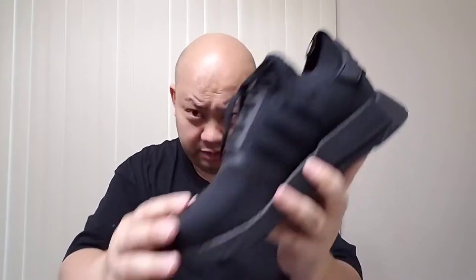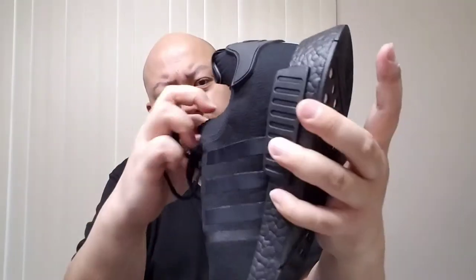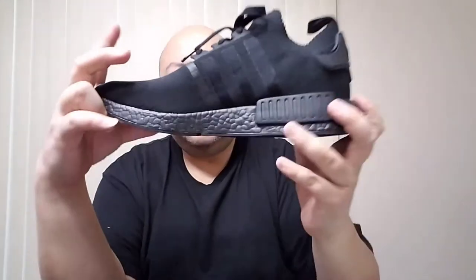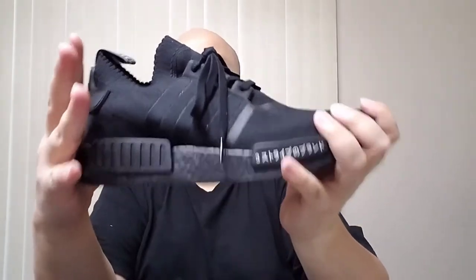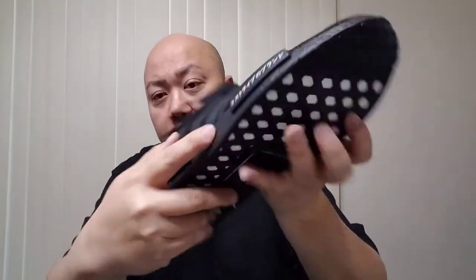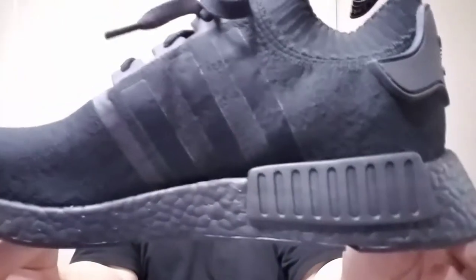I want to do the unboxing straight up with my viewers. Here's the joint — this is the Adidas NMD R1 Triple Black Primeknit. Real dope joint. For those of you wondering if the Primeknit is worth it — this cost $180 due to the fact that it's a Primeknit joint and it's also triple black. Usually the regular Primeknit joint only costs $170, but for some odd reason Adidas decided to charge $180 because this is Primeknit and they color the boost to make it triple black.